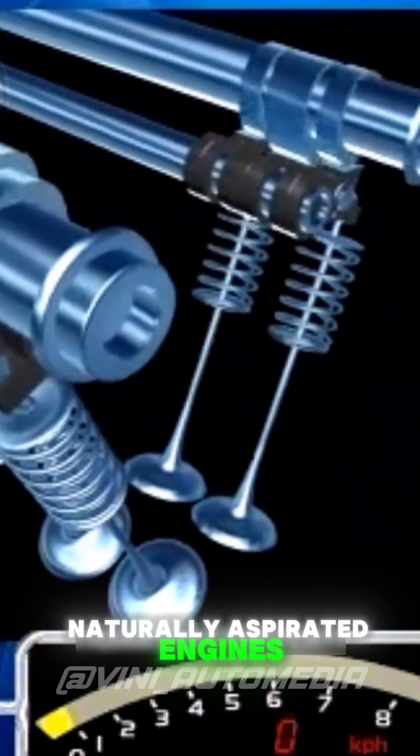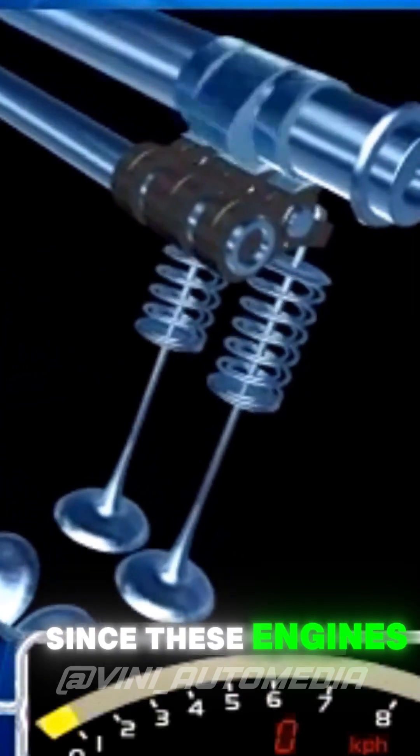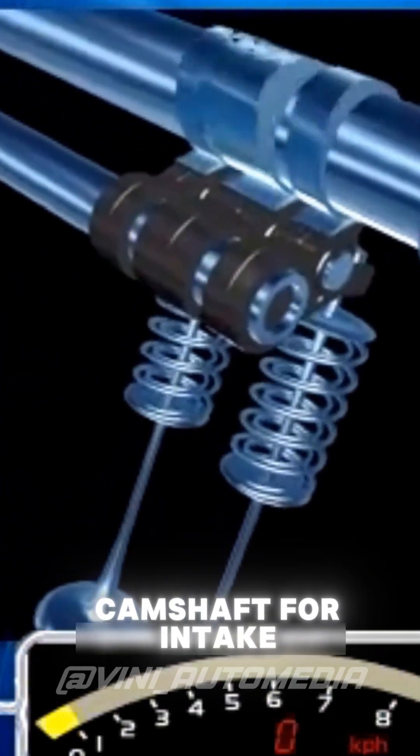VTEC, which we love so much in Honda's performance naturally aspirated engines, is a more complex variable valve timing system — it's like having two camshafts in one. Since these engines have four valves per cylinder, we have one camshaft for intake and another for exhaust.